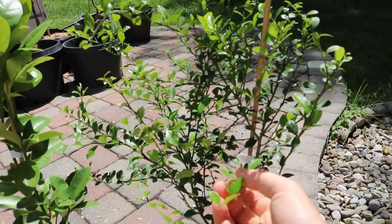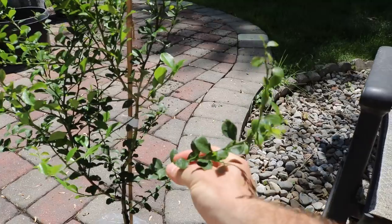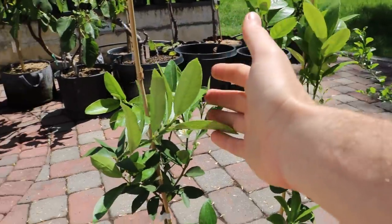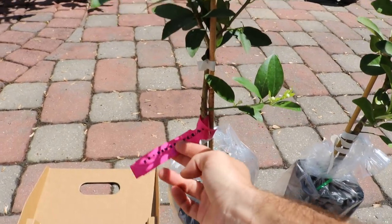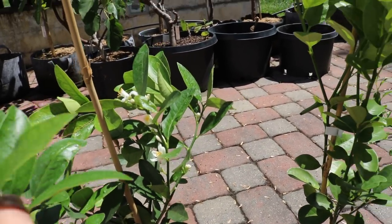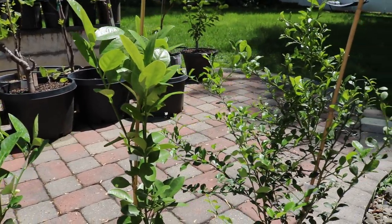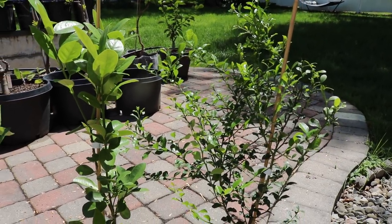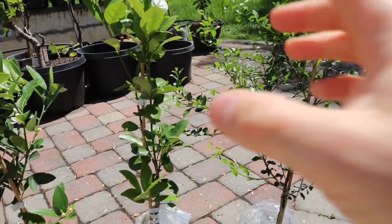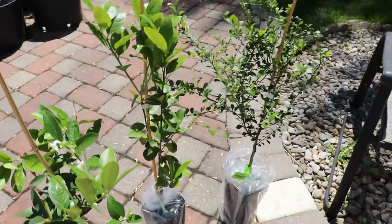I'm very excited to have it. You can see there are a lot of small leaves on this tree, and I would expect that because it has smaller leaves and smaller fruit — same thing with the kumquat, same thing with this limequat here. This is the Eustace limequat that Four Winds sells. You can see it's already covered in flowers. I would expect these fruits to do much better here in my climate because they're smaller.